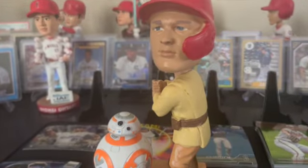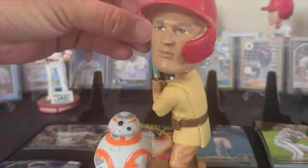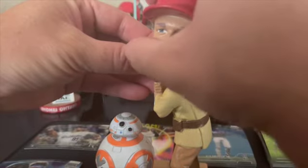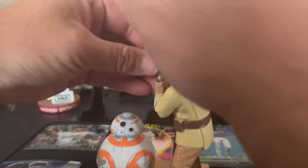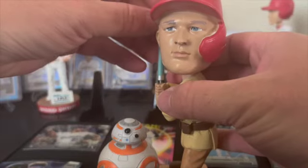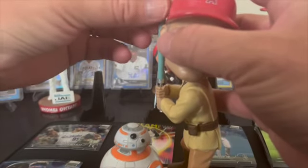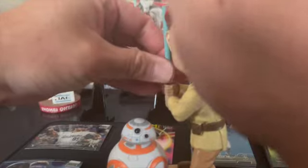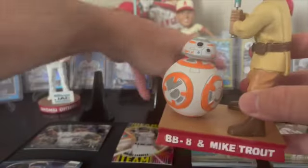We've got Mike Trout hanging out on the side. They do the screw-in bats which sometimes they screw in, sometimes they don't. See if this one does - the design on these is not always the greatest; his head is kind of in the way of the bat. Looks like we got one that won't screw in, which happens a lot with these. I wish they would stop doing them - my Shohei Ohtani one doesn't screw in either from last year. I can wedge it in there - yeah, it's wedged in there, but his head's in the way of the bat.